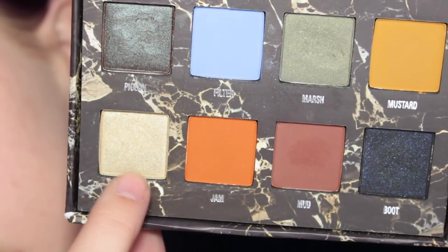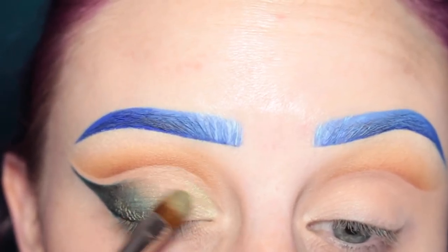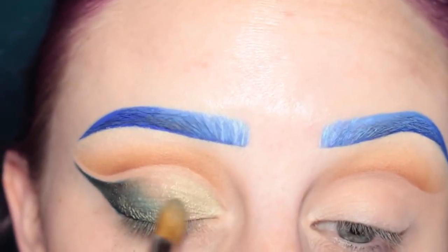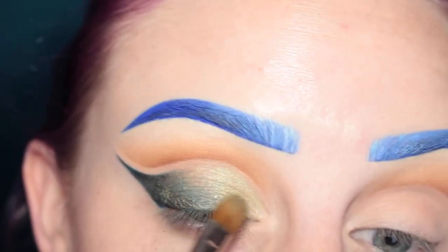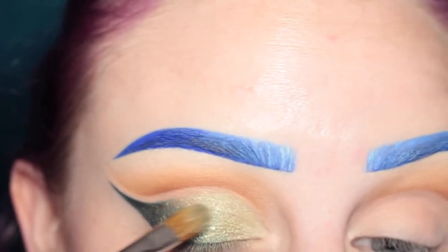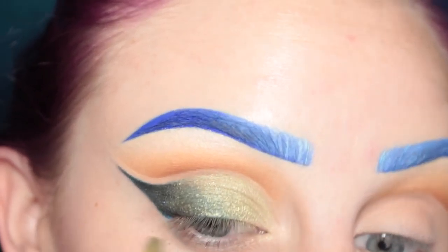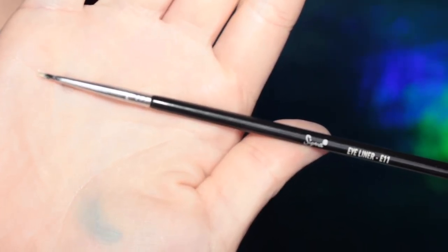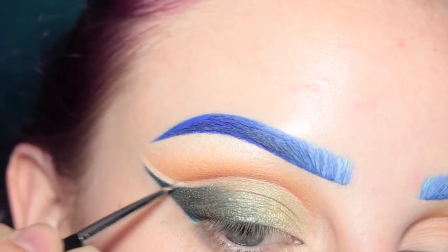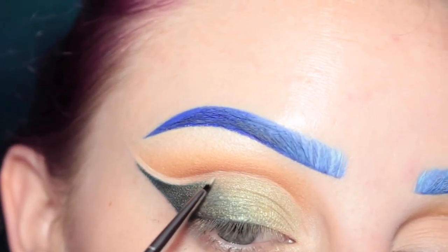Then I'm going to pick up the shade Fly, which is the lightest color in the palette, and applying this to the mobile lid. It doesn't have to be super sharp in the crease — I wanted this to kind of fade up into that negative space. Now I'm going to take my Sigma E11 brush with more of that concealer and clean up that negative space in the crease, making it nice and sharp and clean.